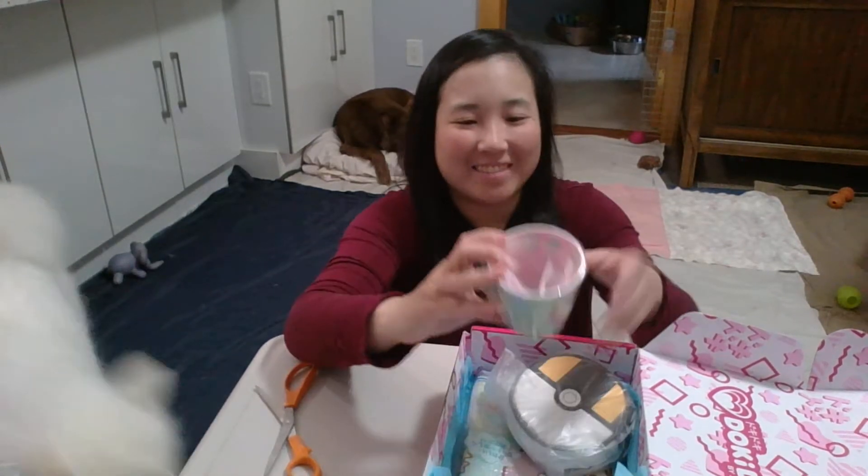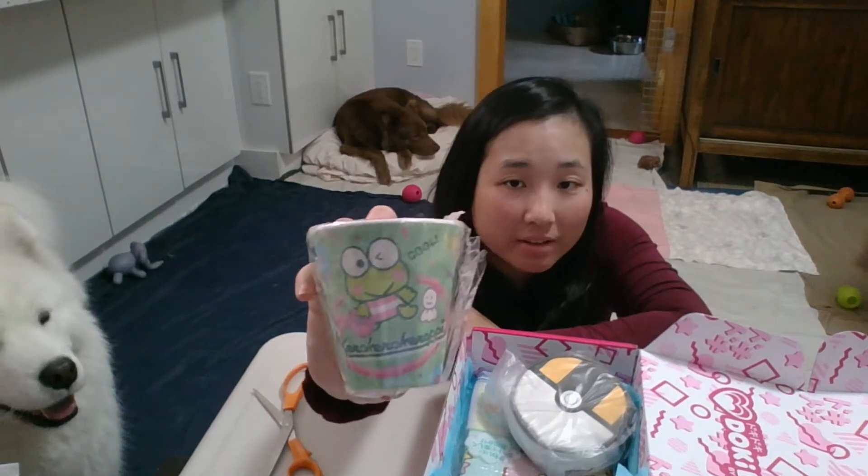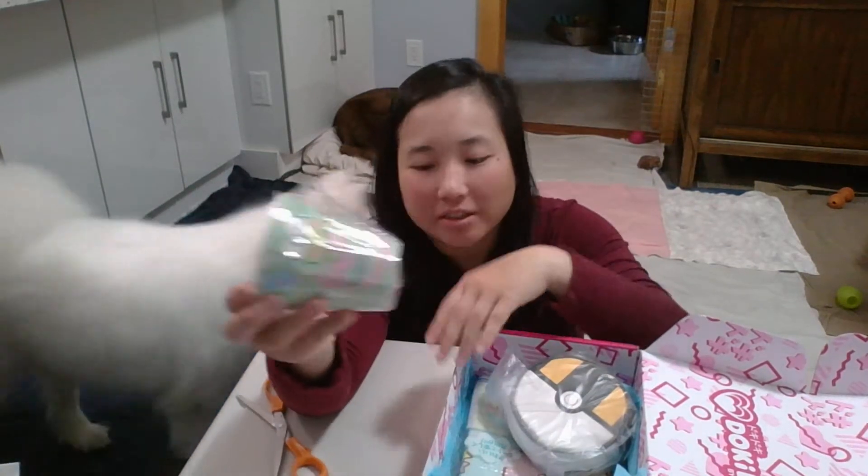Then the second item that they spoiled was this cup — Kuromi. They have other characters that you could have gotten. I would have preferred maybe Pom Pom Purin or Pochacco.